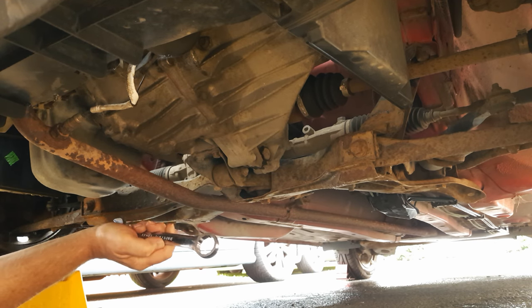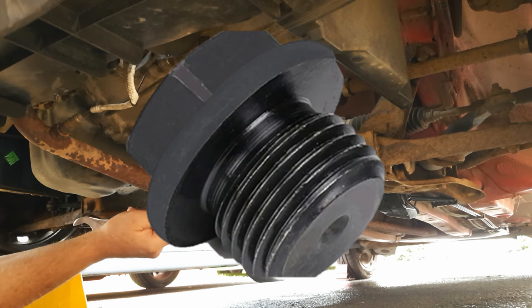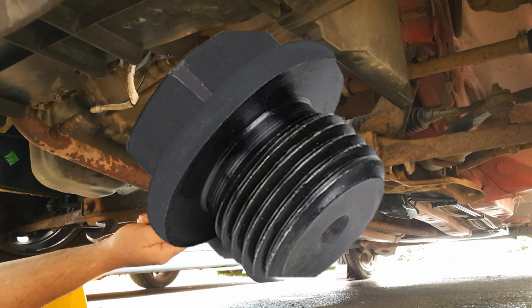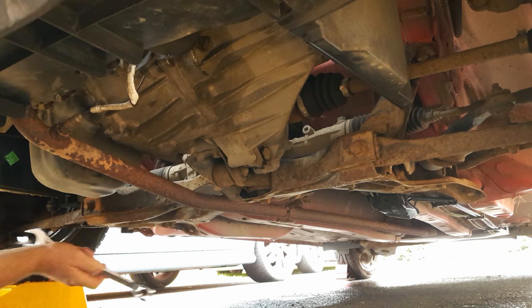I would venture to suggest that if you're doing this job, you purchase replacement plugs. I'll put some links for suitable hex head replacements in the description that will make it easier to get them on and off next time round.